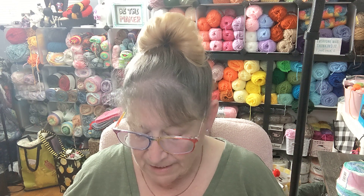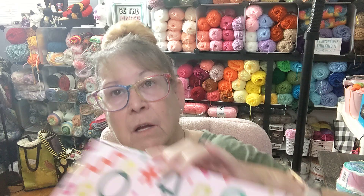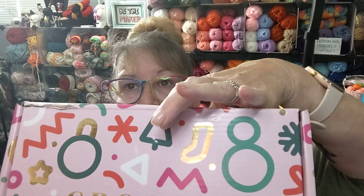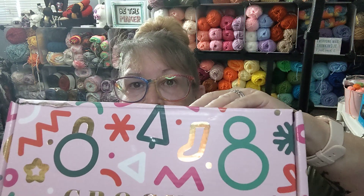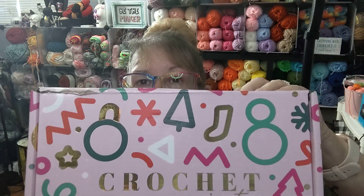Anyway, it looks all Christmassy. We've got some stockings and some trees and snowflakes, and I think it's probably supposed to be a snowman. A whole bunch of stuff. So let's see what's in it.